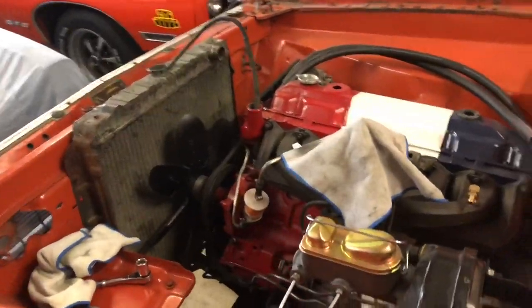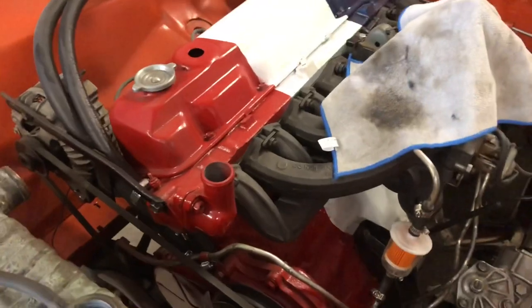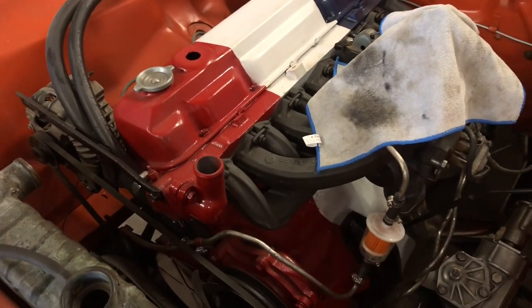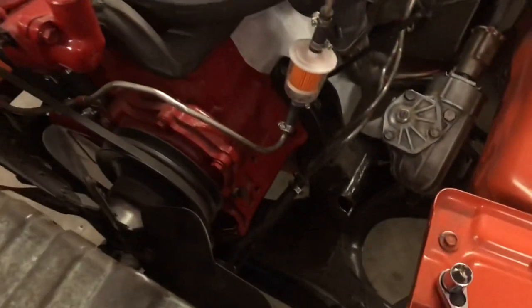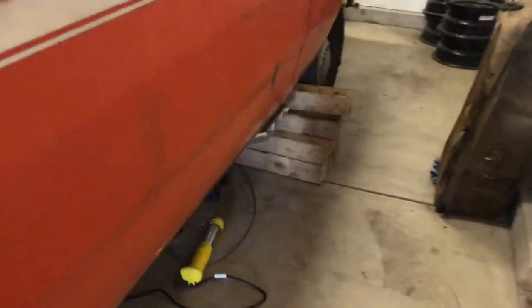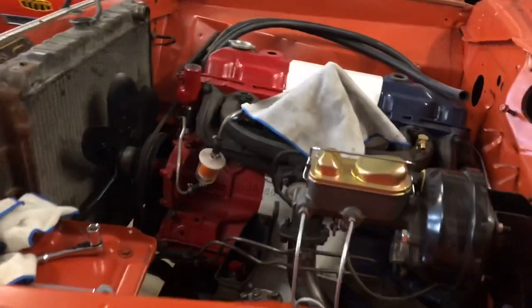Today we're going to work on making that last little bracket for the boomtube, and then we're going to try to fire this up. My dad's kind of skeptical to fire it up because we're using the old radiator — we don't have radiator hoses and we don't have any cooling in the block, so it's just going to run hot. This is the second time firing it up running hot. The only reason we have the old radiator in here is for the trans lines, but I think we're going to get it fired up. I really want to hear what it sounds like with this boomtube.